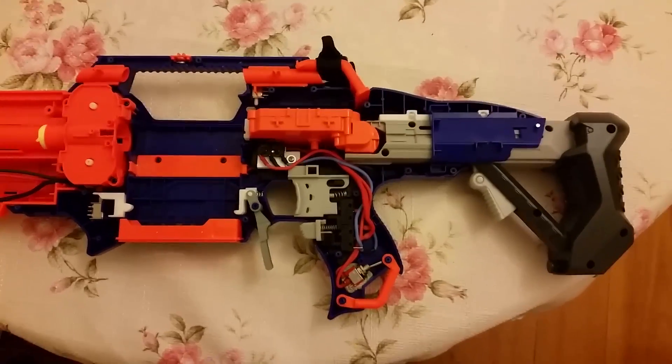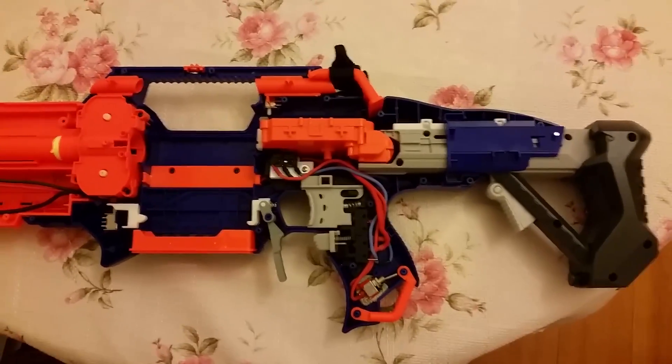Hello, James here again with an update to my rapid strike wiring video.